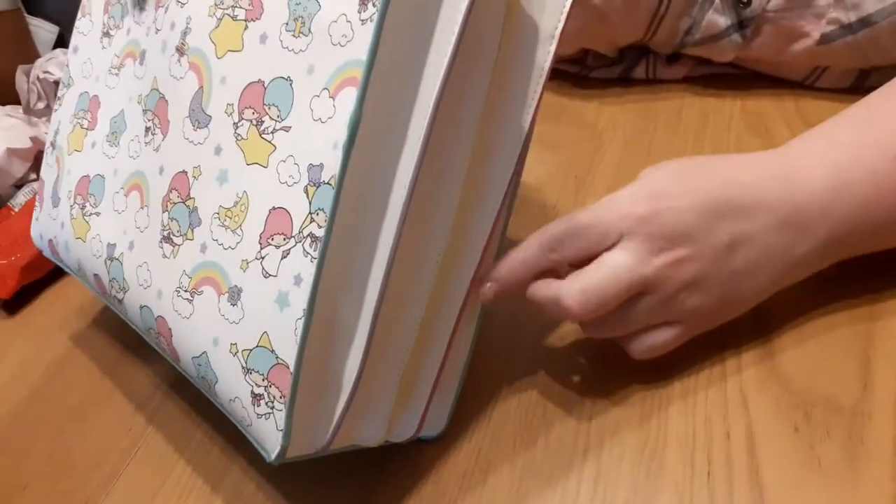If you look at the sides, on each of these you've got a different colour, so you're still going along with the rainbow kind of theme, which I love.